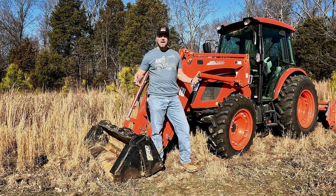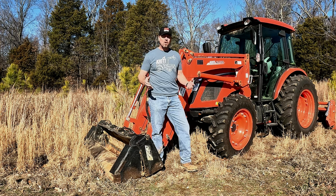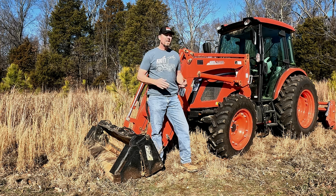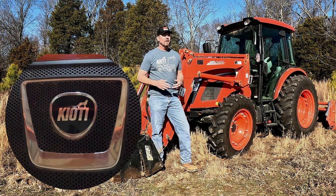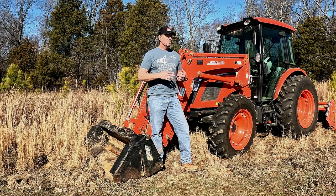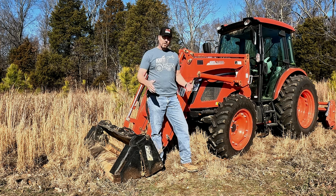Hey guys, Capper here. Welcome back, welcome to our homestead on a beautiful winter day. Today's video is going to be my 200-hour review on our RX 7320 — it is our second Coyote tractor. Before we get into it, I have to mention the sponsor of today's video, which is Coyote Tractor. I've had this for a couple of years now; prior to that I had an NX 6010. I've used quite a lot of implements. Anyways, let's let the tractor talk and then I'll give you my pros and cons towards the end.